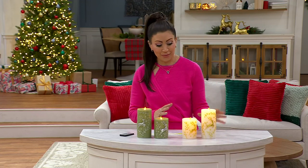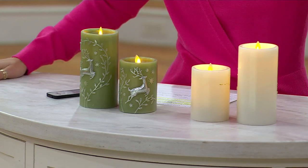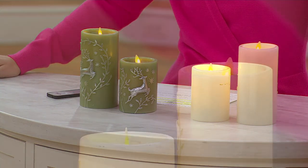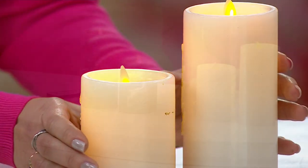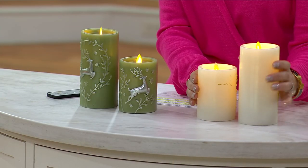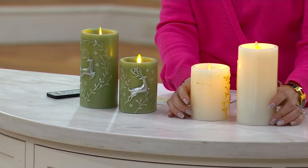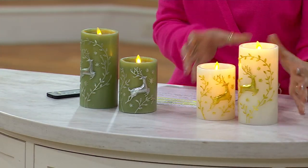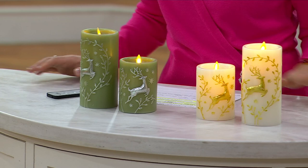Of course you have your winter white, which is just a no-brainer, easy to add in. Now the embossed deer is on the front, but if you turn it around there's nothing on the back. I'm practical, so when I shop I think about how much use I can get out of things beyond the holiday. If you're putting it high up on a mantle and turn them around, you can use it all year as just your regular luminary candle. During the holidays or winter time you can keep that deer front-facing — look at how it's embossed, it's like 3D with this gorgeous metallic coating.